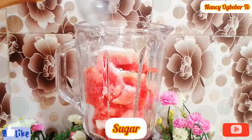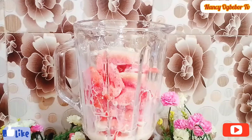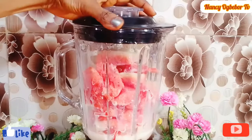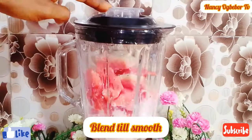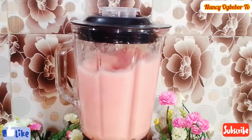I'll add in a little bit of sugar. Next I'll add in milk — you can decide to use water instead. We're going to blend this on a low speed until it is very smooth. You can decide to strain it, but I will not be straining mine.